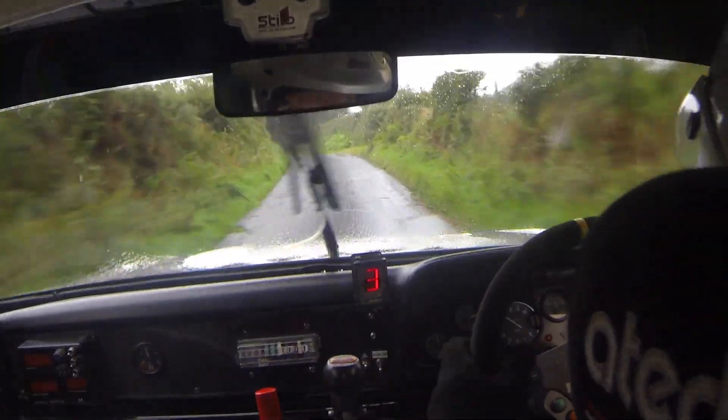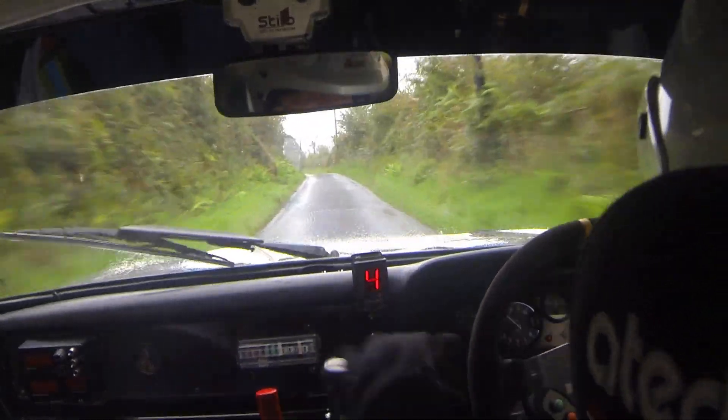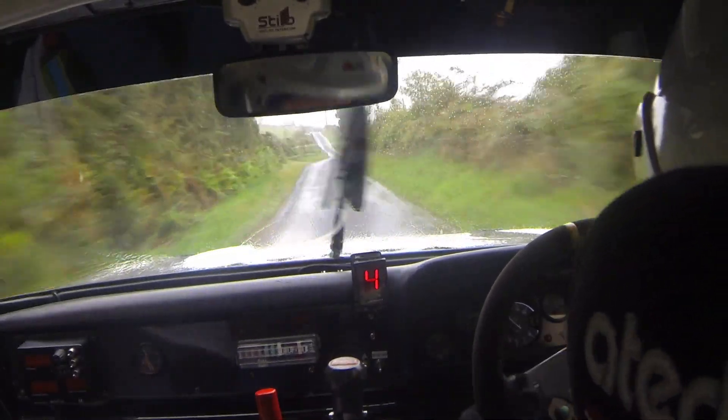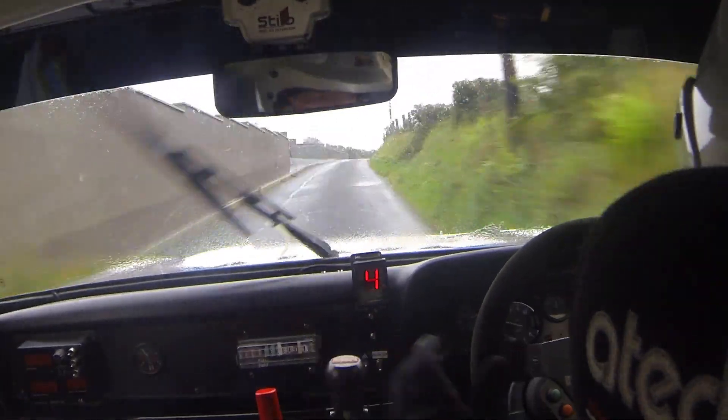And the flat 5 right. And flat crest. And flat 6 left. Go 150 up the middle to a crest. 30, caution. Long, 5 right over crest. Jump, in at the entrance. Watch this. Nips over bumps.